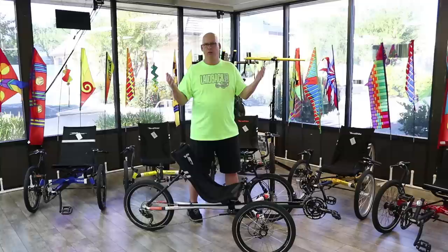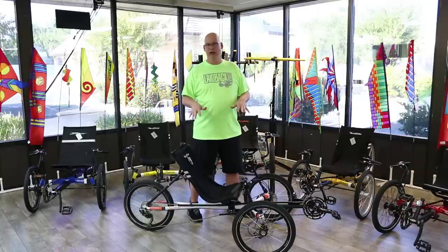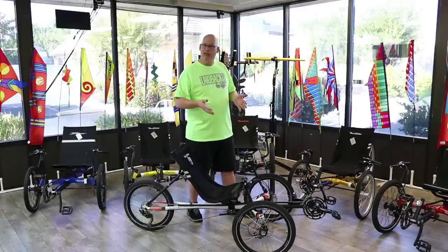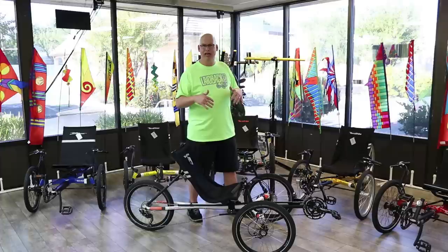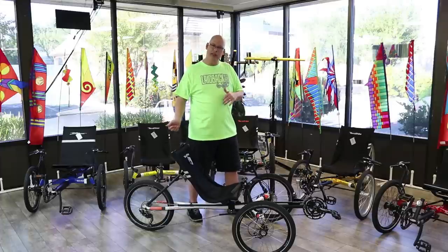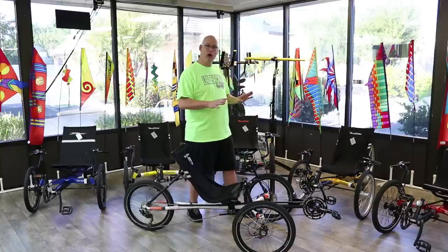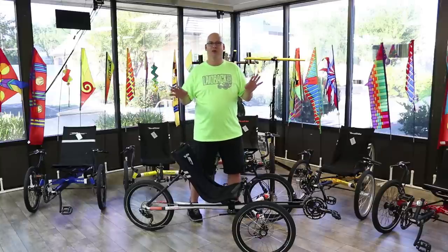We can ship any of the TerraTrike models right to your door, which is pretty cool. The Rambler is very similar to the Rover but it's lightweight, easy to ride, and has more gearing to take you further places. Talk to one of the guys and they'll go over all the details.